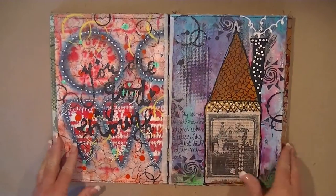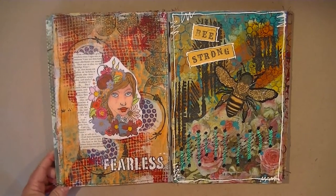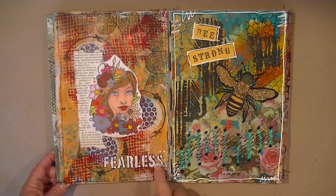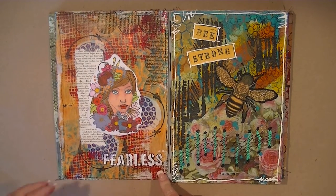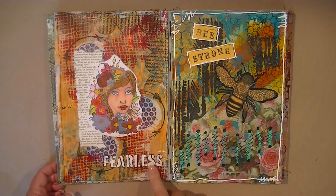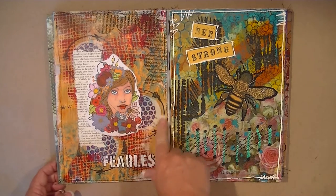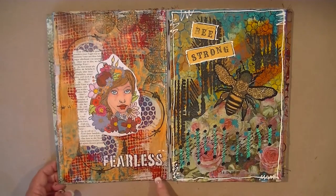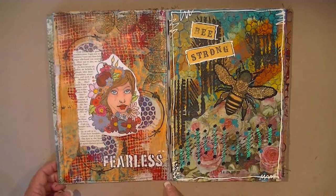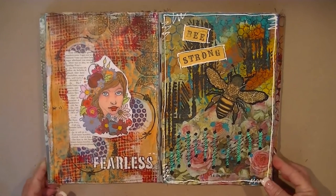I got a Prima stamp and tried that. There's another word stencil — I think it's a Carolyn Doobie stencil. I used some Natalie Calbach stamps in the background. Tim Holtz — I'd just gotten that borders stamp set, so just a lot of stuff I was trying out.